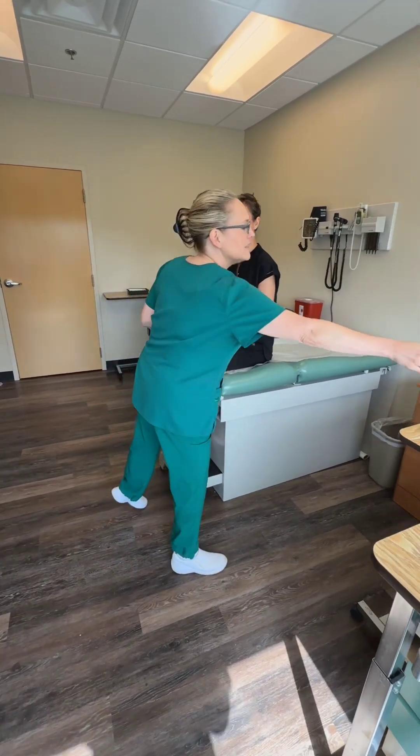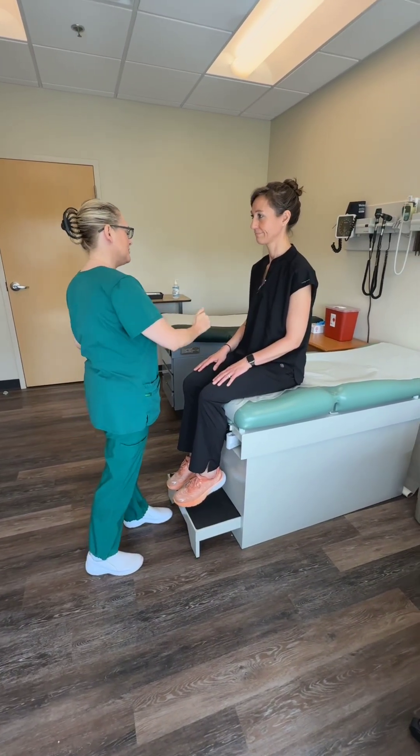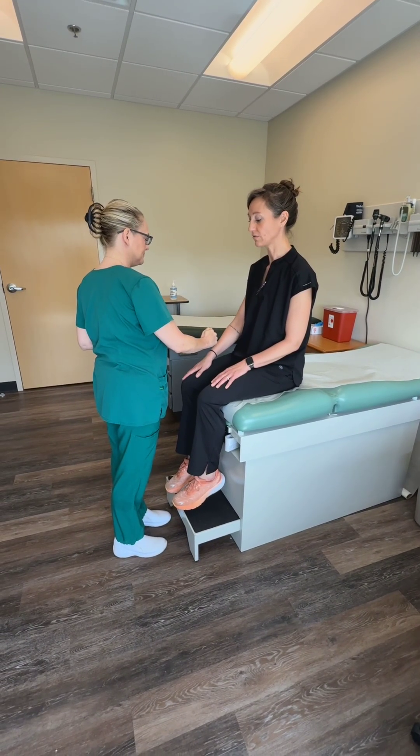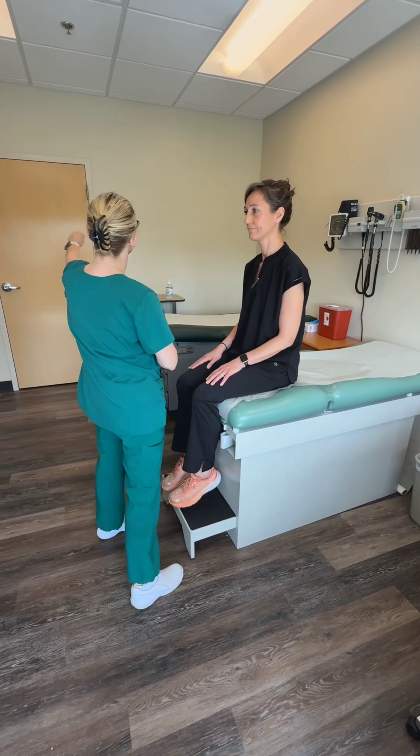Good morning. My name is Ginger. I'm going to be your nurse today. Can you please tell me your name and date of birth? Kata White, 2-15-19-XX. Excellent. I'm going to go ahead and close this curtain for privacy.